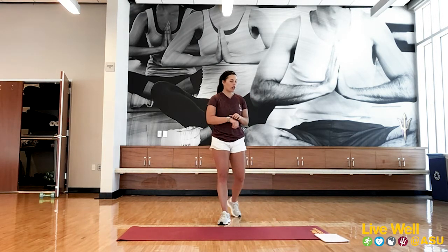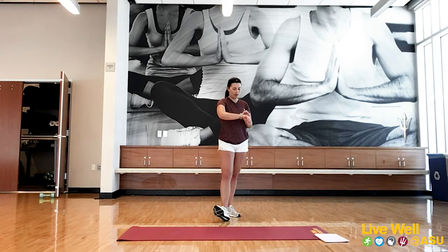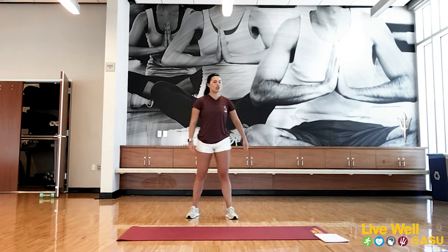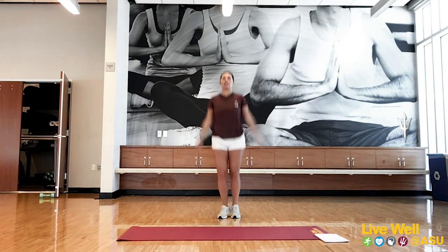We're going to go ahead and get warmed up. Let me get my timer going for 45 seconds for our circuit. Let's start with 20 jumping jacks.